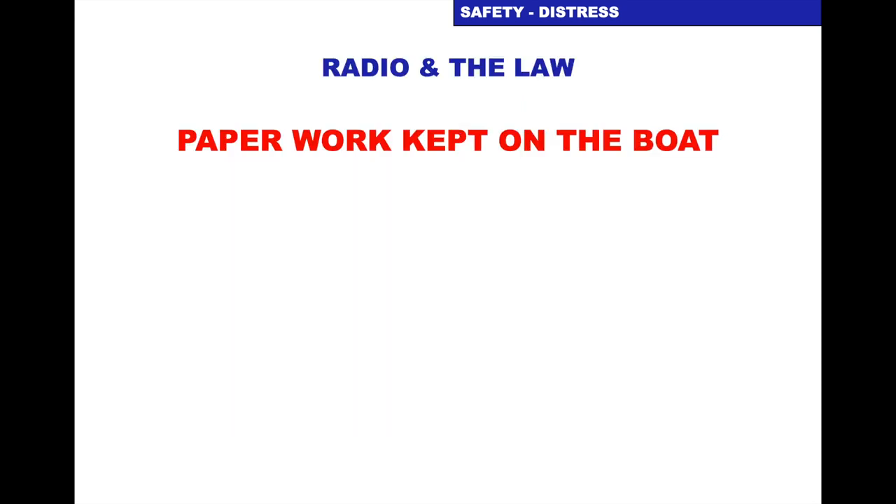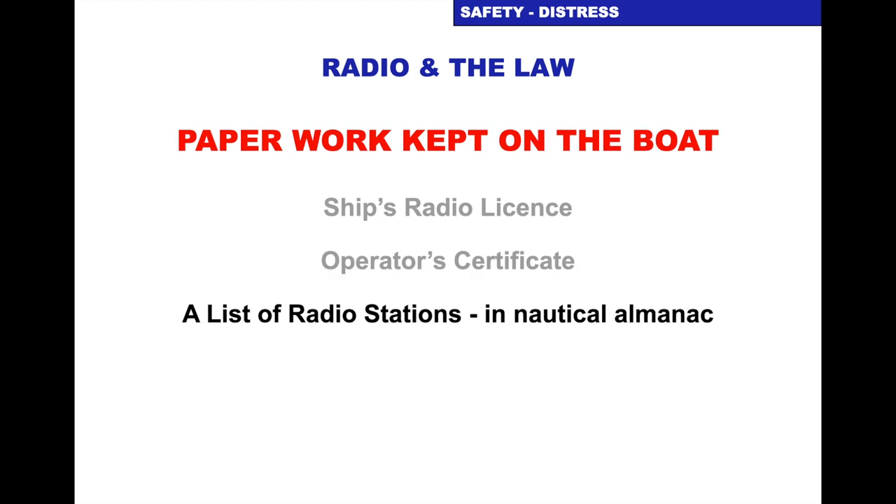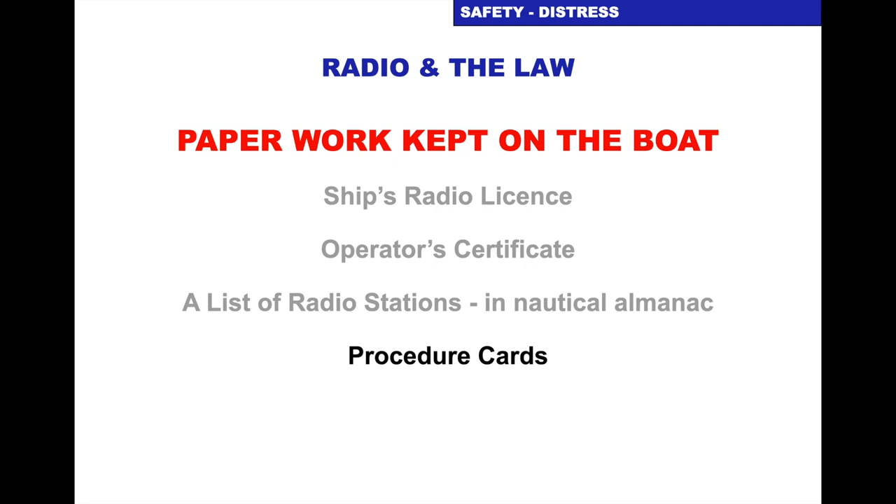What paperwork do we need — radio and the law? We need the ship's radio licence. In the UK it's Ofcom — just Google it, find it, and you can do it all online and print out your licence. You also need an operator's certificate, sometimes known as certificate to operate. This is what you do in a City Sailing RYA course — either online or in the classroom, but the assessment at the end has to be done face to face with an assessor, which City Sailing can offer in central London. You need a list of radio signals, which would be in your vessel's nautical almanac, and procedure cards.